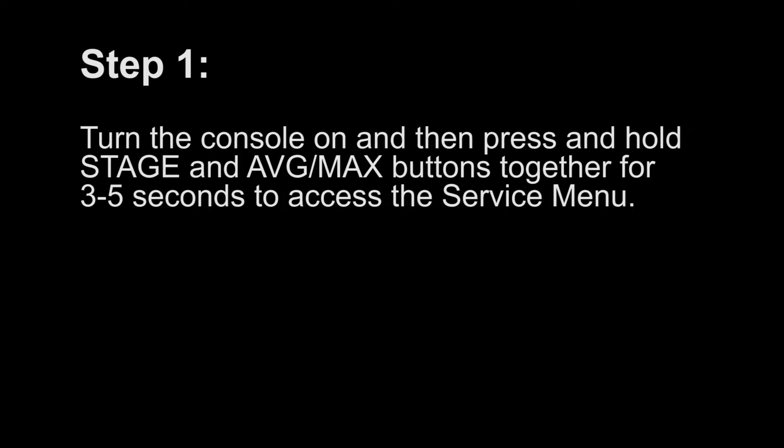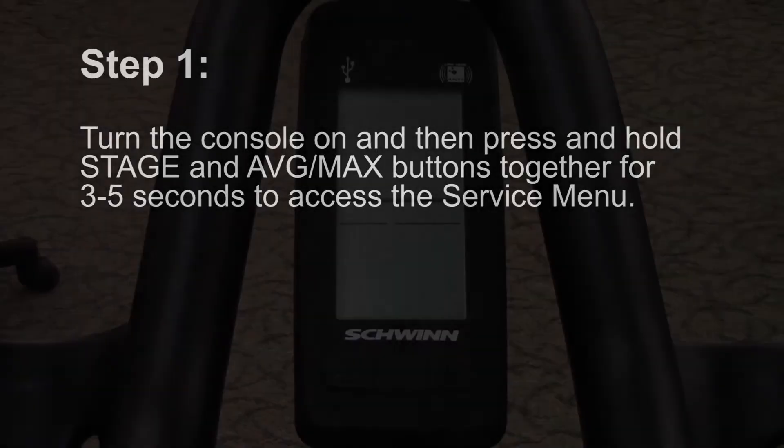Step 1. Turn the console on and then press and hold the stage and average max buttons together for 3-5 seconds to access the service menu.